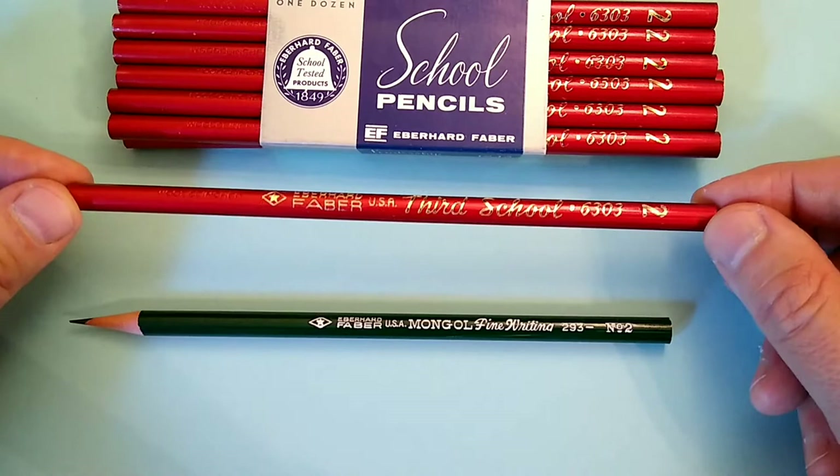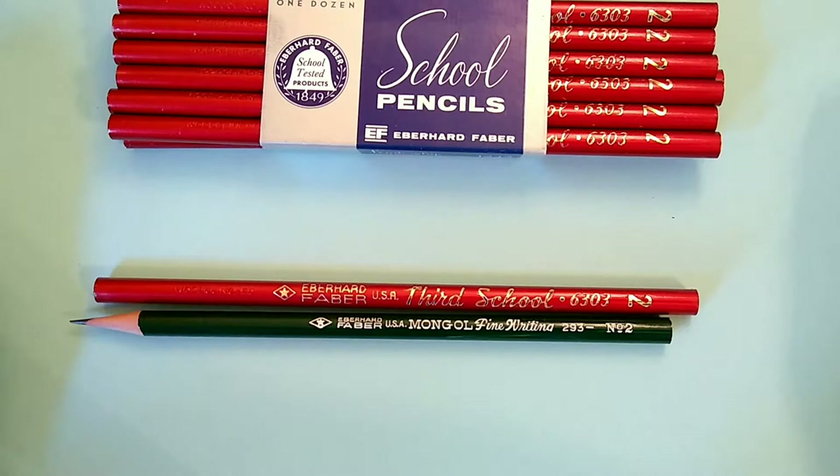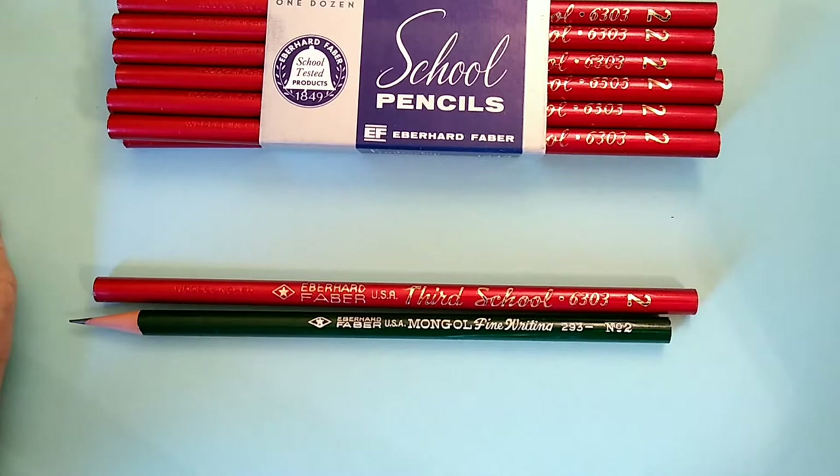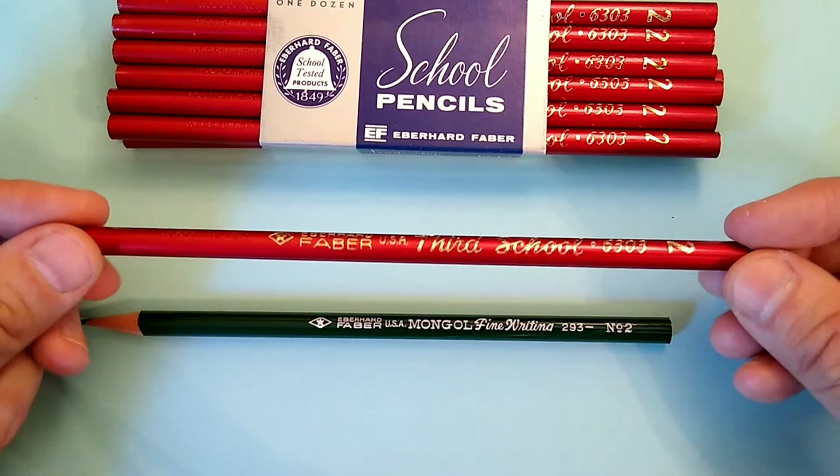This one indicates it is a third school pencil, so they had different designs of pencils for the different grades. In some other video, I'll cover some of the larger pencils that were designed for younger students. I have those in my collection as well, and I'm sure we'll get to those at some point.